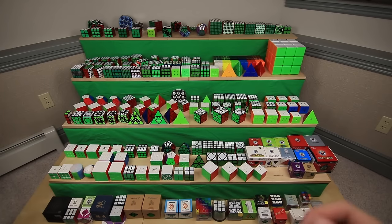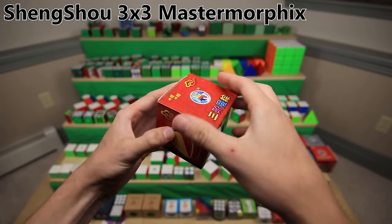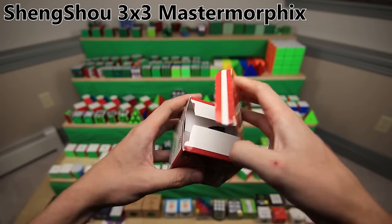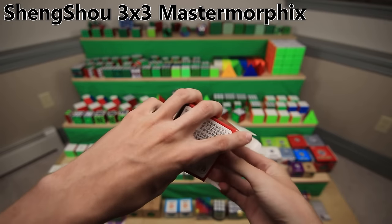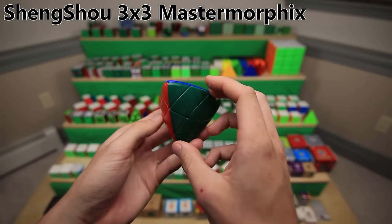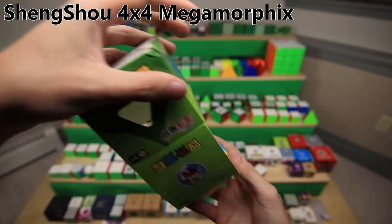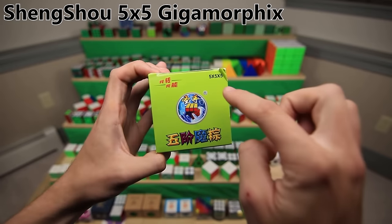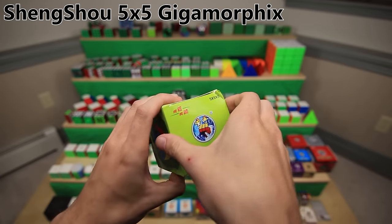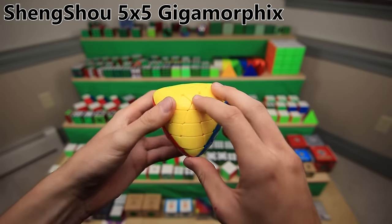And to finish off the second to last shelf, we have all of my Shengshou puzzles, moving on to a totally different brand. First up is the 3x3 Master Morphix - I showed you my custom modded version earlier; this is just a mass produced version, a 3x3 turned into a pyramid shape. Another 4x4 Morphix - the Mega Morphix. I just had to get the stickerless Shengshou version. The Shengshou 5x5 Morphix, or the Gigamorphix. The Shengshou 6x6 Morphix - and while we're admiring the package, have a look at this badly cropped, low resolution, compressed JPEG image of the puzzle they stuck on the front.